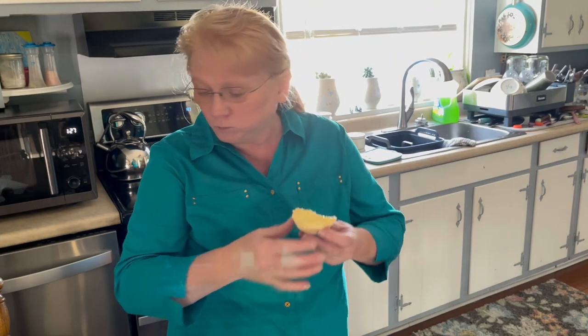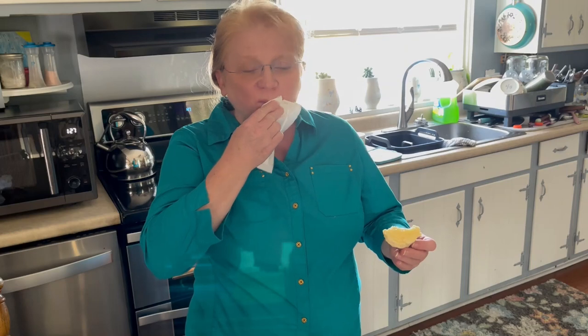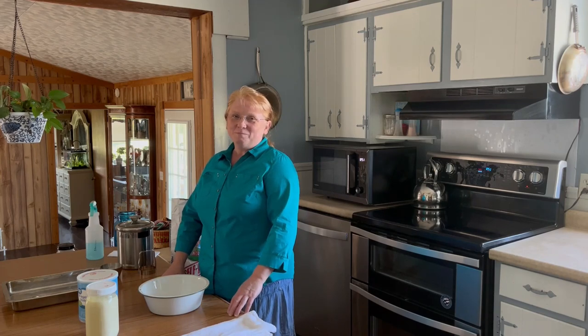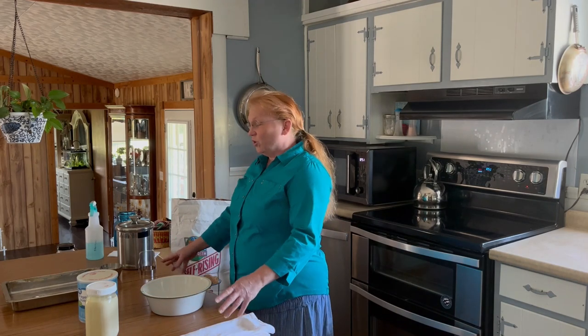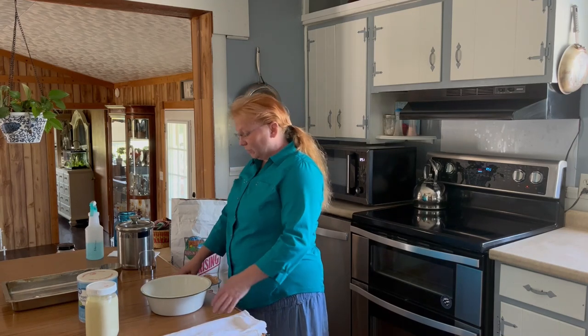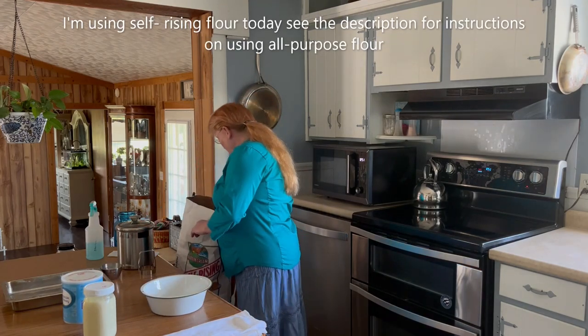That is delicious! Hello friends, welcome to Butterfly Meadows Home and Farm. Today I want to make biscuits and I just want to show you how I make them. You can put your own twist on it and make them however you want to make them. So let's just jump right in.